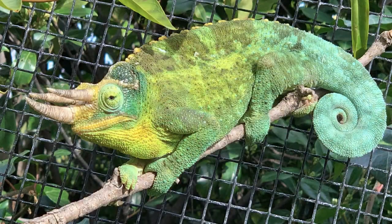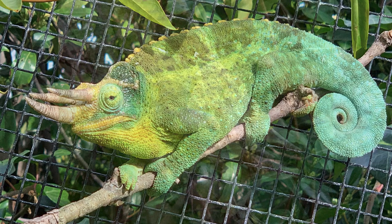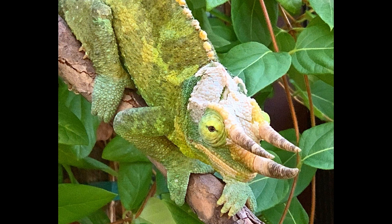Jackson's Chameleons are perhaps one of the most iconic of chameleons with their three horns. They've invoked visions of Triceratops, and those of us who have loved dinosaurs since we were kids have loved the Jackson's Chameleon.